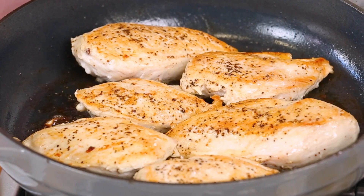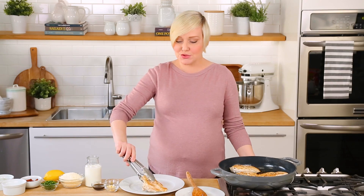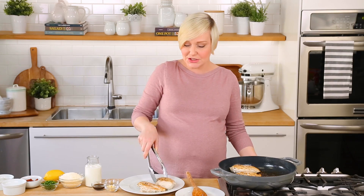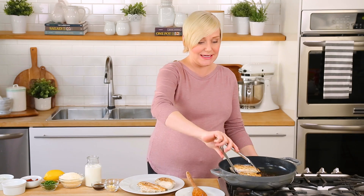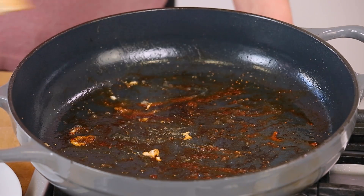Look how gorgeous this chicken is already — it's nice and brown on both sides. I'm going to remove it to a clean plate and set it aside while I work on my sauce. It's important to remember this chicken is not fully cooked through yet, but we're going to be putting it back into the pan with the sauce.